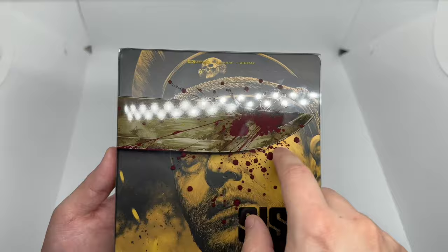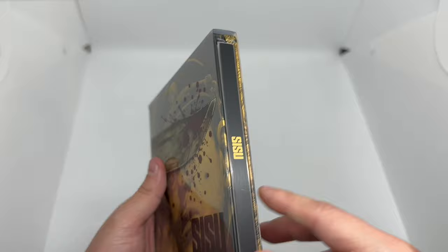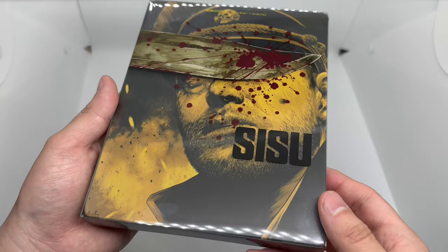This is the first one — at least the first one to me — where you slide it out from the side instead of top to bottom, which is different. But look at that — there's a big old gash right there. Never fails with Best Buy stuff, but it is what it is.